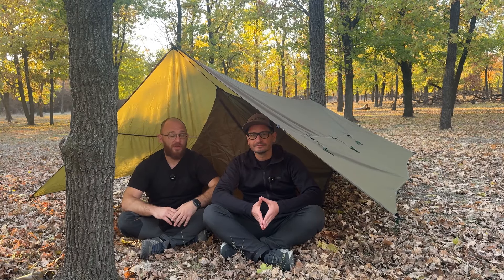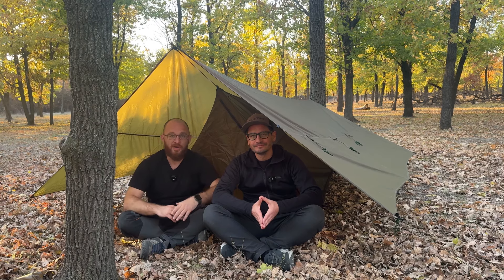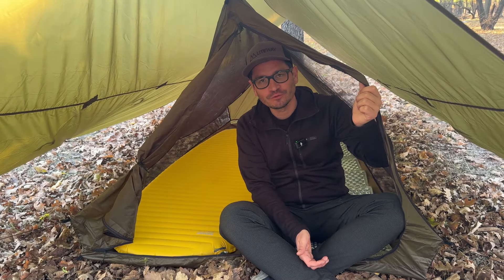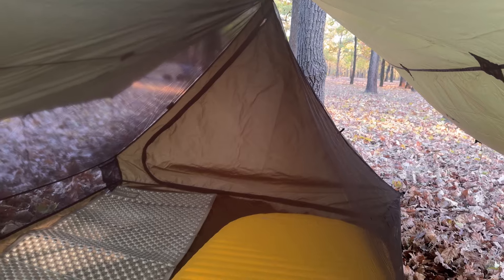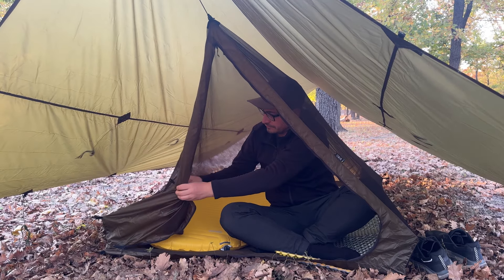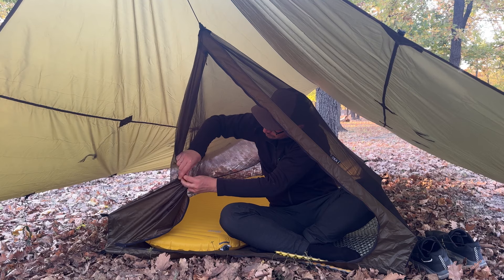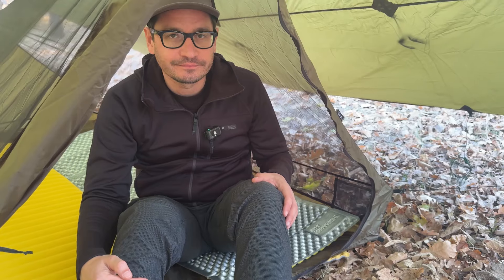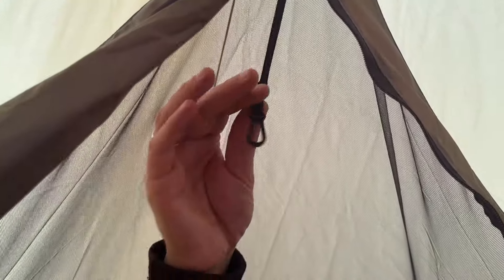The set is pitched and we are really thankful to Yevgen for his help. Right now let's check the inner space of this biggie mesh. This inner is pretty good for two people. Also there are two additional pockets and a carabiner at the top.